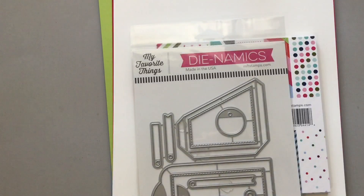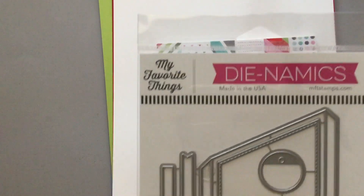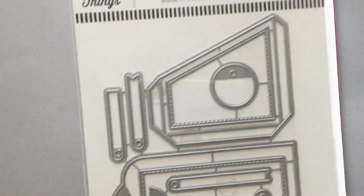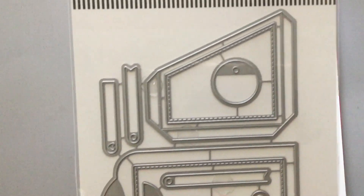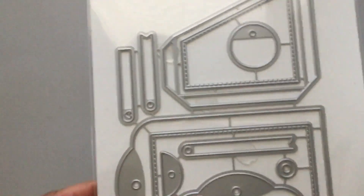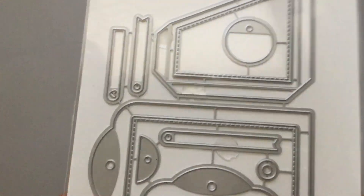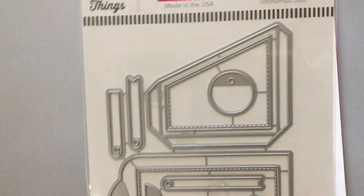This is the Dynamics die set, and it is called Do-It-All Gift Tag. You can make a pocket for the tag. It has little tags that you can hang off the tag, and a topper for the tag. So this is going to be fun.